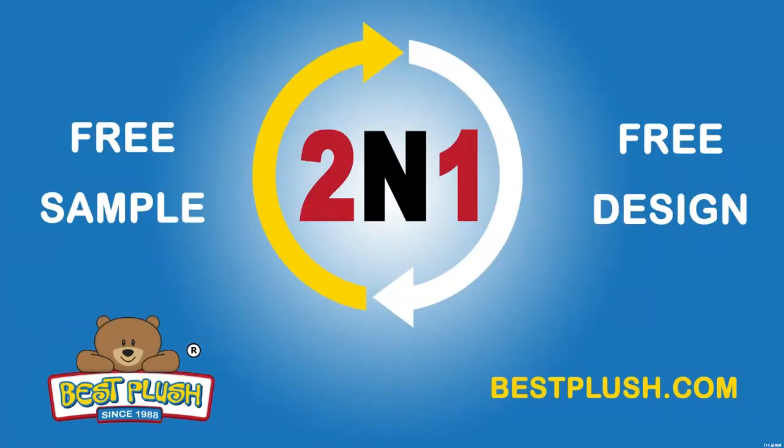Want to change the color or size? Contact us for a free sample and free modifications. With a low minimum order of just 500 pieces, you can easily share your brand with your customers in a new and creative way.